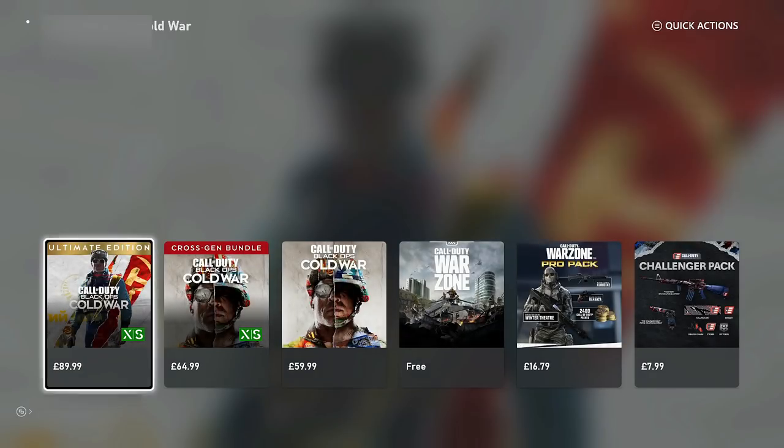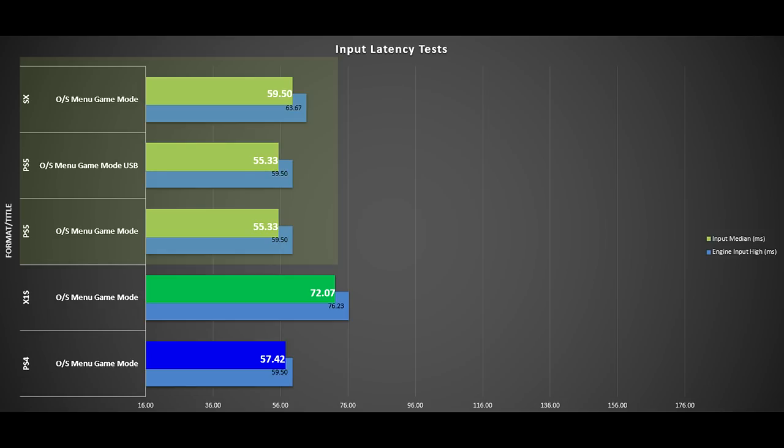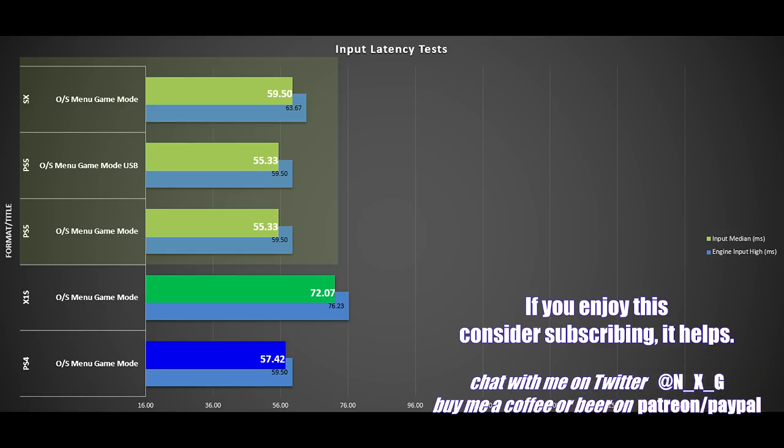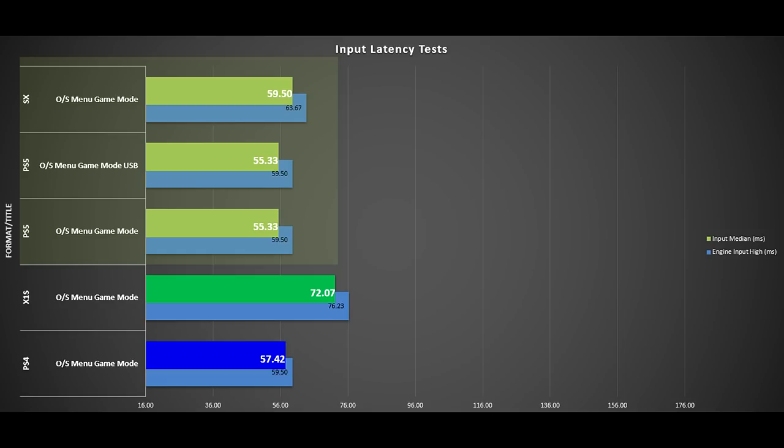Moving to the PS5 and Series X, you can see much greater consistency and much faster results. The delta is small — about one frame difference between them. The median is 59 on the Series X and 55 on the PS5. For completeness, I also tested USB mode on the PS5, which is almost exactly the same — it doesn't make it faster, just more consistent in polling rate. Don't worry about plugging in a USB cable; just like the PS4, it doesn't really make much of a difference.